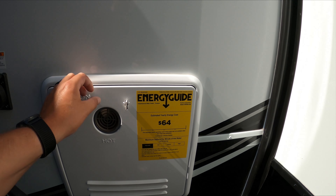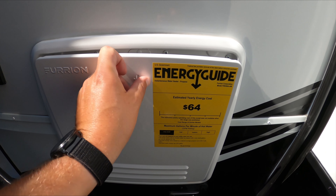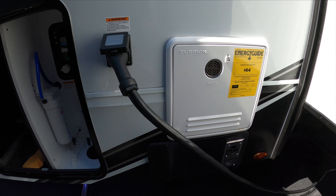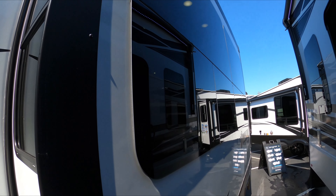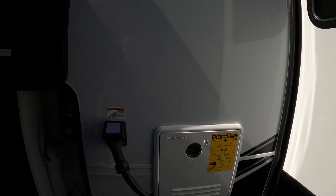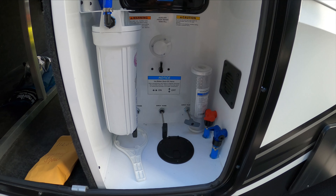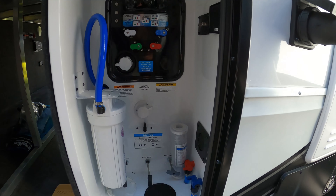You have your water heater access panel. You've got frameless windows — this whole side is just windows, it's beautiful. You have your Nautilus water hookup system, a wonderful system. I've had it in my past two campers.